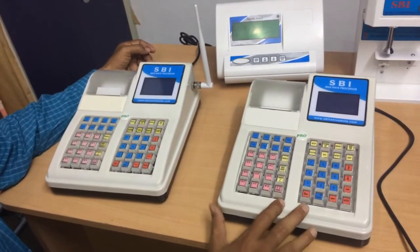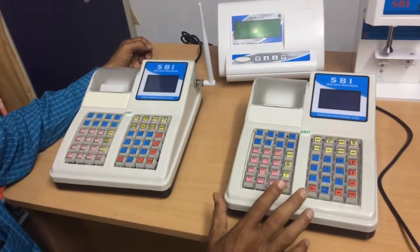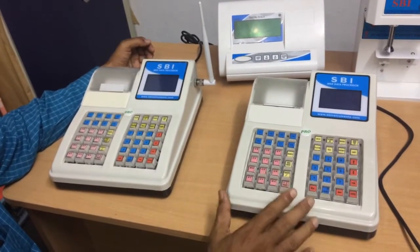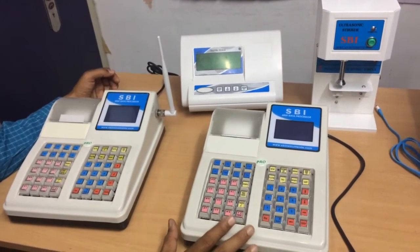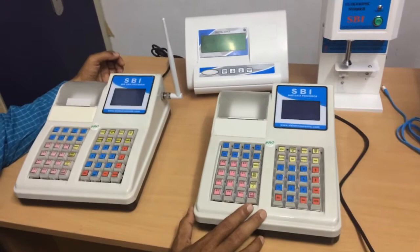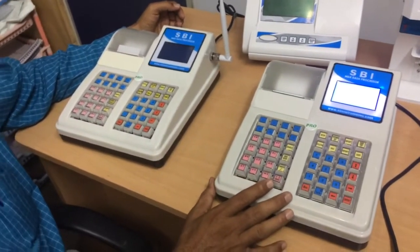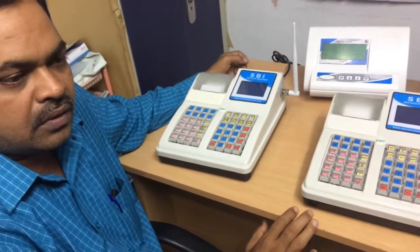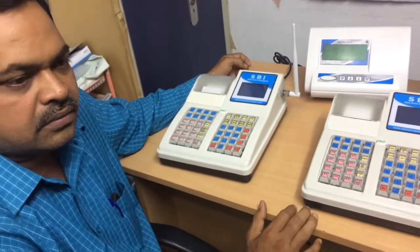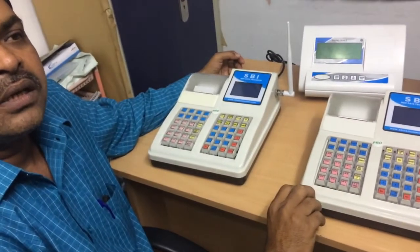We have already interfaced more than 16 different types of weighing scales, so almost all weighing scales can be connected with this data processing unit. Another unique feature is that we can use four different rate types to price the milk. I will explain more in the coming videos. Thank you.